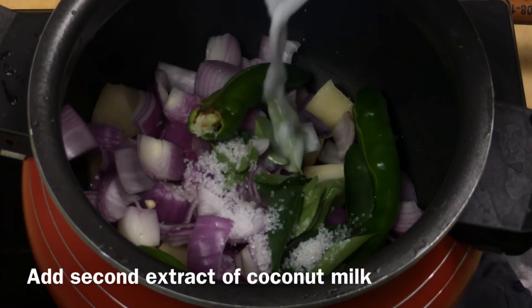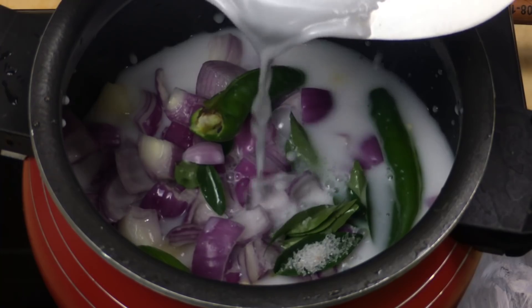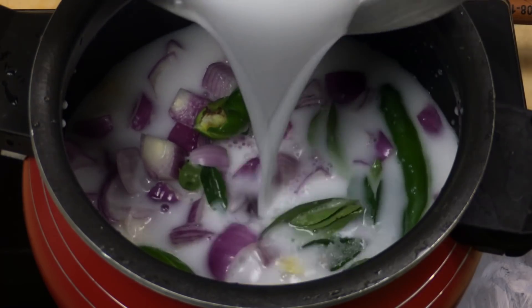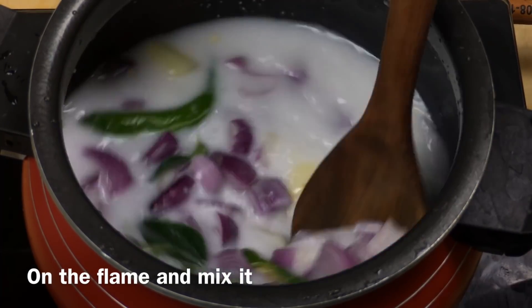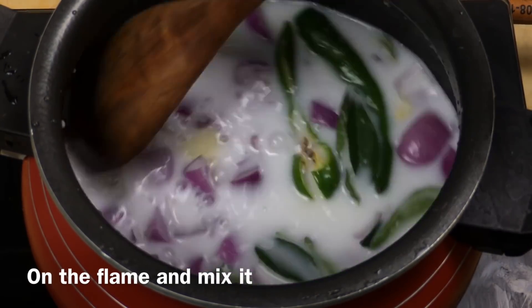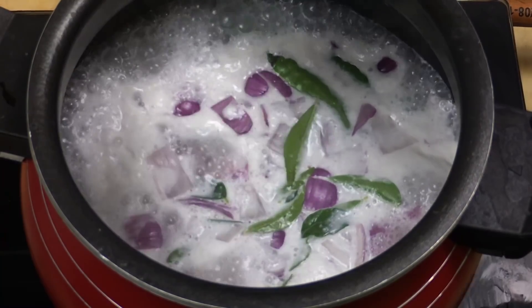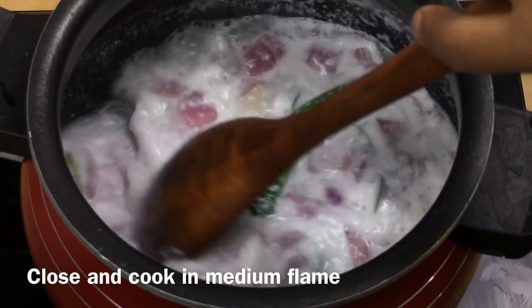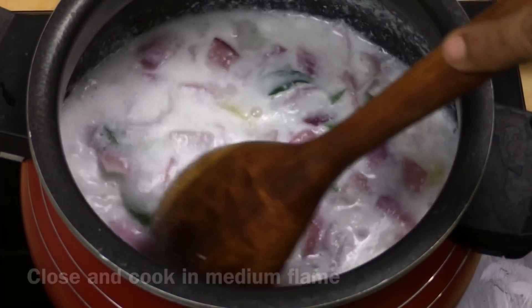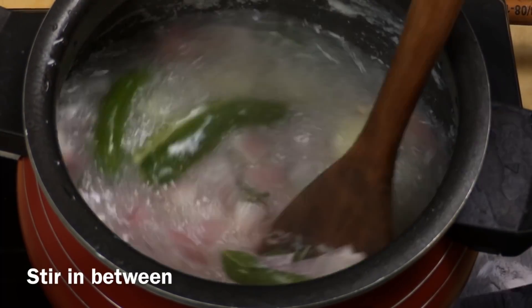I will cut it in the machine. We will have to cut it in the pan. Now let's put the flame in the pan and mix it up. Then we will cut it. Put it on a medium flame, cut the two sides into the pan, and make a stir.